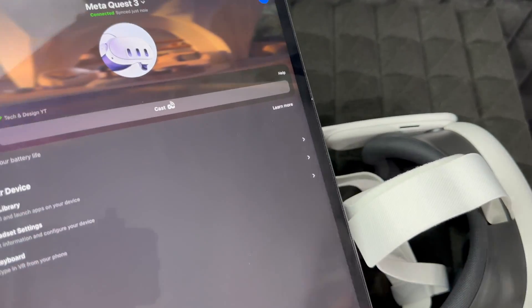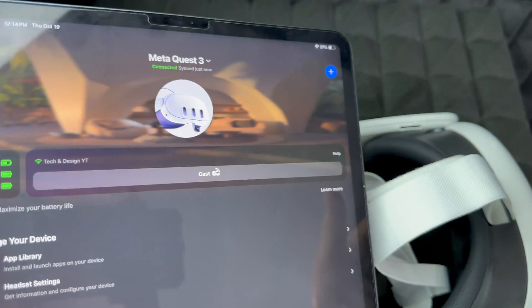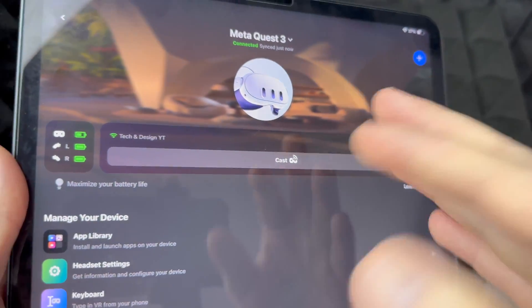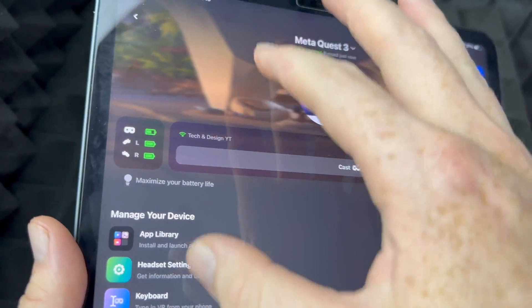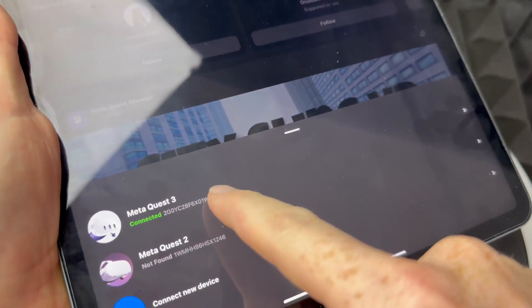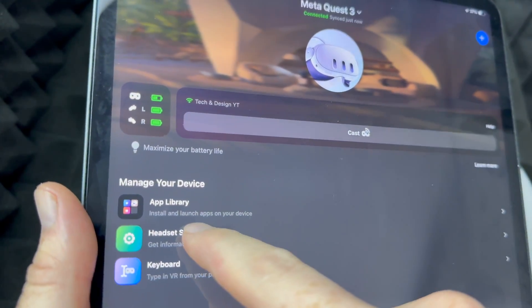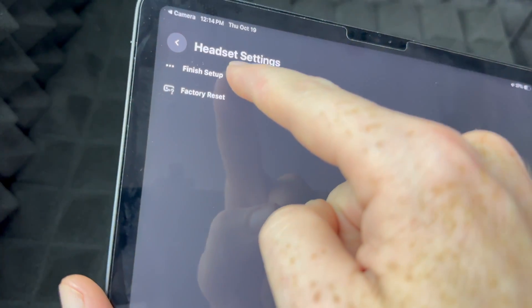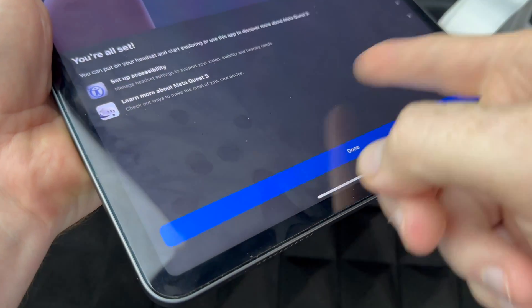Just put on your headset and keep looking around to see what else you want to tweak with the settings. Now if you put on your headset and after doing all these updates it's telling you a code and you can't get past that — even though everything got hooked up and everything looks good — we can finish the setup. What you want to do is tap on your Meta Quest 3, then tap down below to get to this screen. From there, go into headset settings to finish the setup.